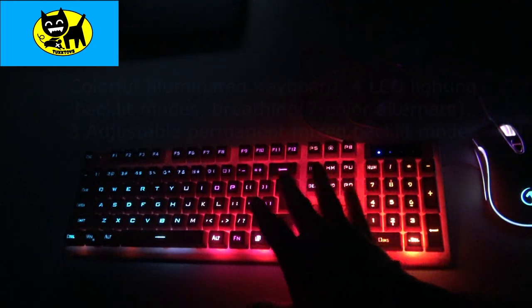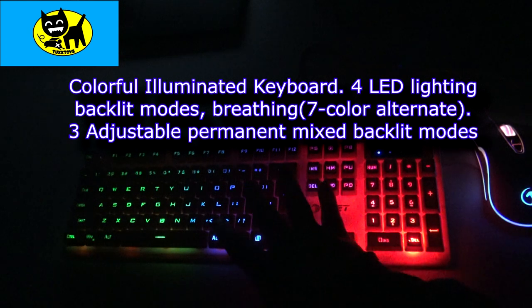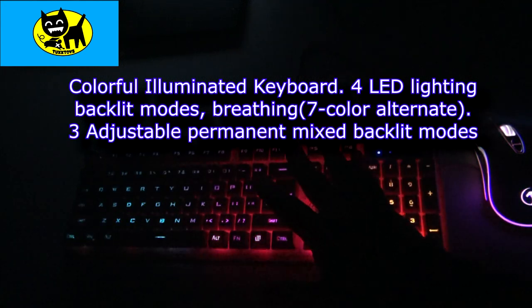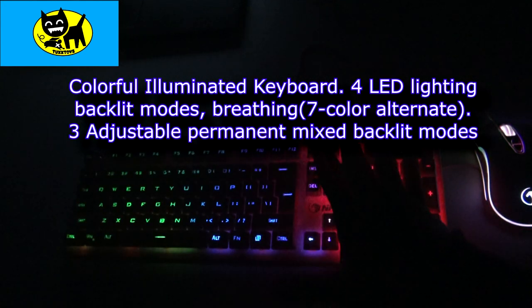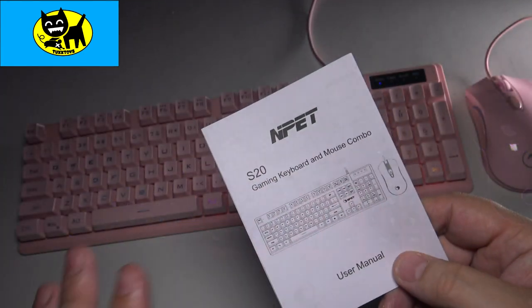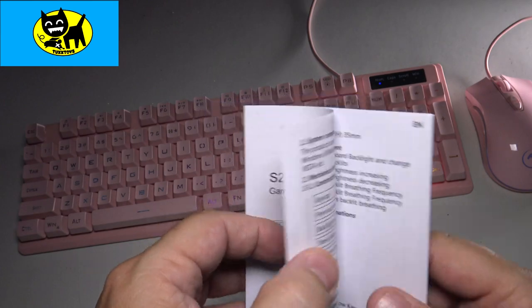Now if you like the breathing effect, you can actually hit Function and LED, and you'll see it will kind of morph through and start doing a breathing effect — in and out, on and off with the light. Very cool. I know a lot of people like this when they're gaming — it's very nice, kind of puts them in the mood for heavy duty gaming without being super bright all the time.